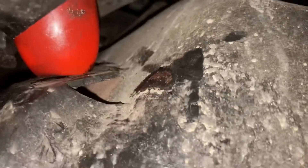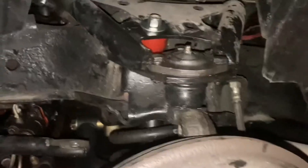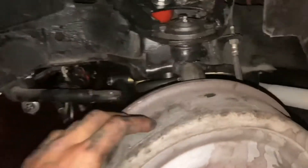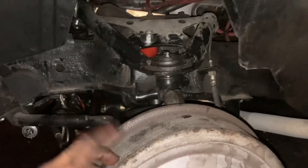Before, it was over here, and before that it wasn't even in — so my tires were at this weird angle. But it's all in, it's all secure now. I'll put the tire back on, drive it, and enjoy it.